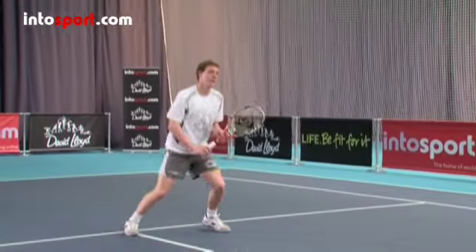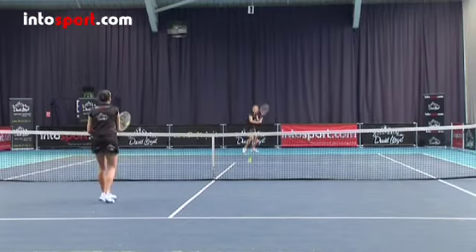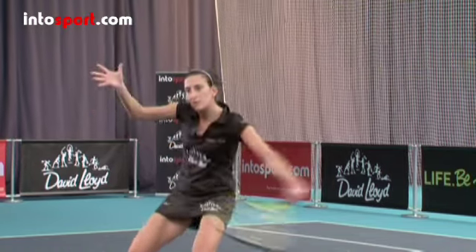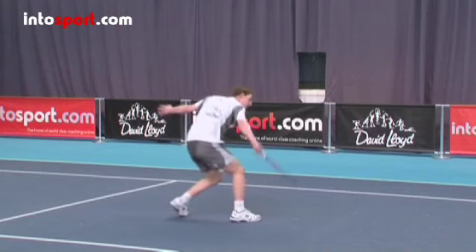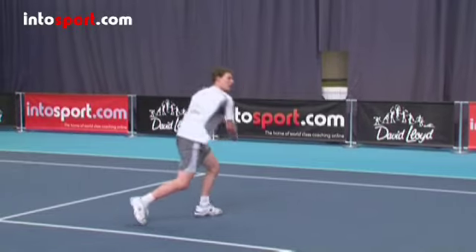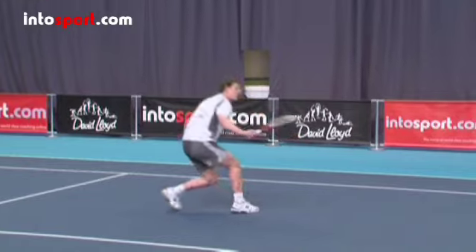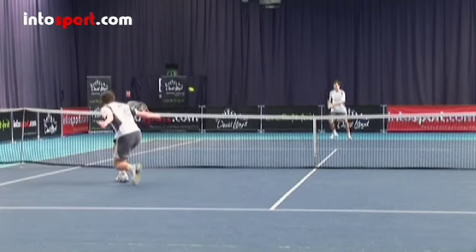Remember that the ball is travelling fast so you need to meet it in a strong position. The action is a short, sharp contact with the ball, with your racket moving forwards and downwards, and unlike normal ground strokes, you don't need to swing the racket back before contact. If the ball is dropped below the height of the net, you'll need to adjust your position slightly. Bend your knee so you can still keep the racket head up and your wrist in a strong position, and aim to contact the ball to the side and in front of your body, punching the ball down into the court.